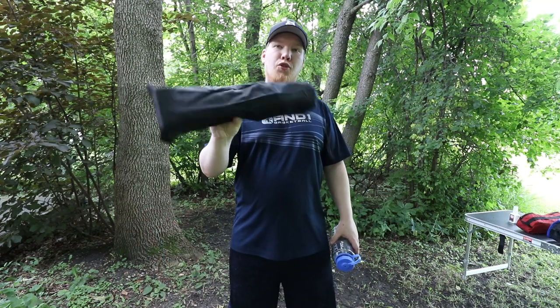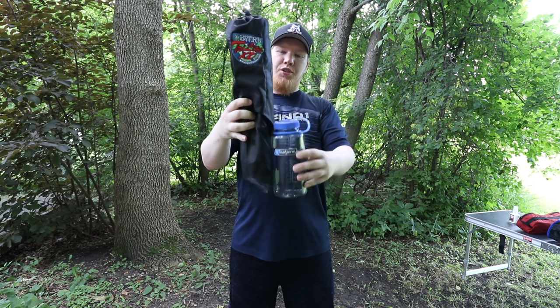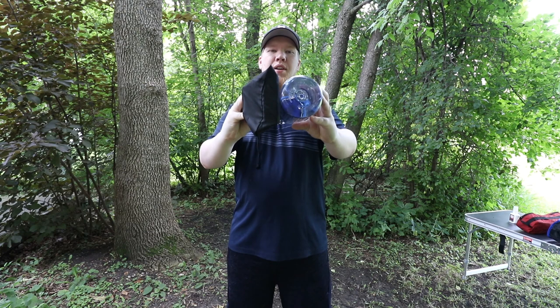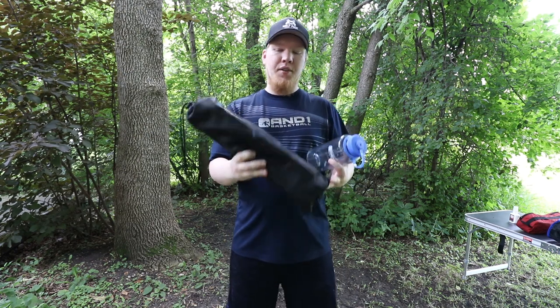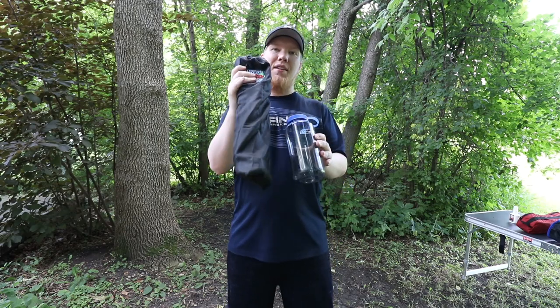This one is technically a stool. It's about twice as tall as a Nalgene and about the same diameter. Let's set this one up and I'll show you the pros and cons.